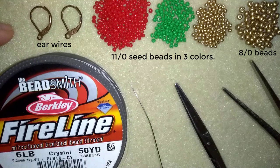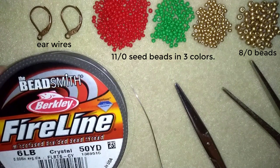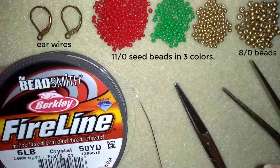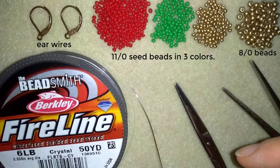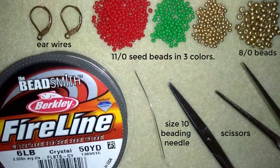Here I'm using ear wires, in this case liver backs, but you could use any type of ear wires you like. Here I use fire line, this is 0.006 inches or 0.15 millimeters, but you could use monofilament the same thickness if you want. And here I use a size 10 beading needle, scissors and pliers.